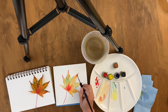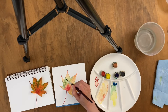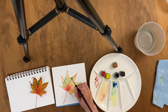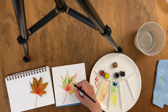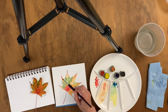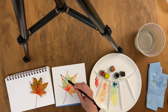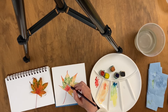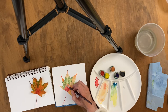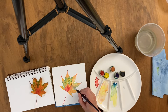Something to be aware of: whenever you're drawing from life — that is, you're drawing something that is alive, like a plant, animal, or landscape — that is a living, breathing, moving being, just like you are. And when you take the time to really observe it and spend time with it, you will notice changes happening to it.